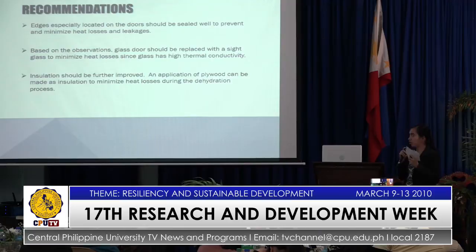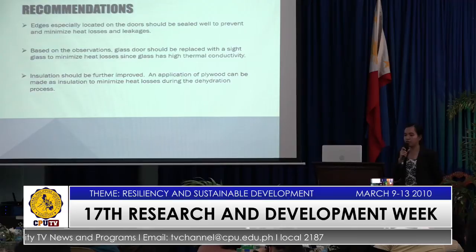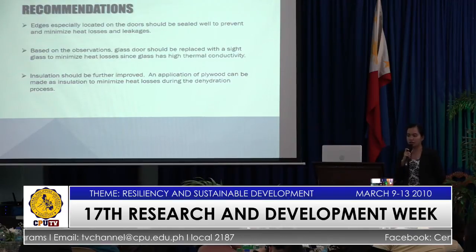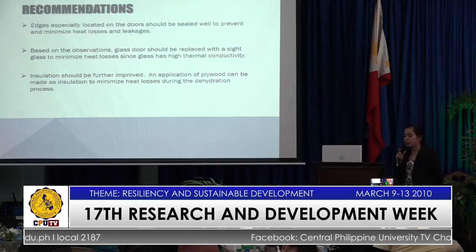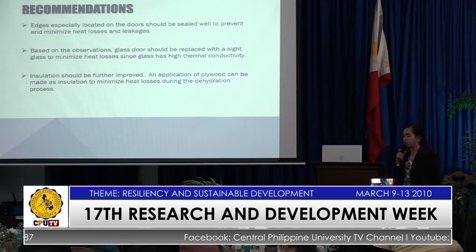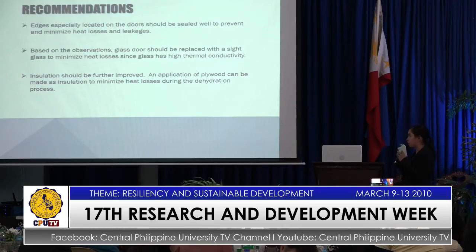For the recommendations, edges especially located in the doors should be sealed well to prevent and minimize heat losses and leakages. Glass doors should be replaced with side glass to minimize heat losses since glass has high thermal conductivity. And lastly, insulation should be further improved — an application of plywood can be made as insulation to minimize heat losses during the dehydration process.